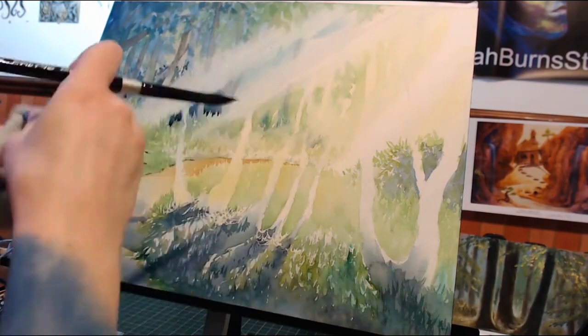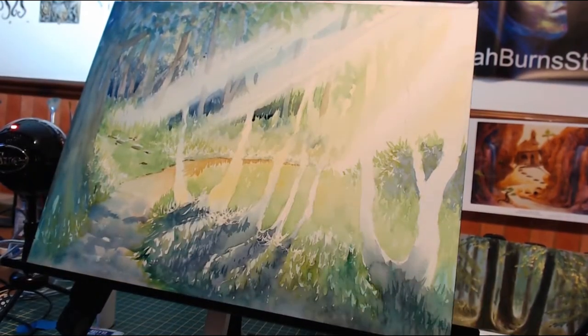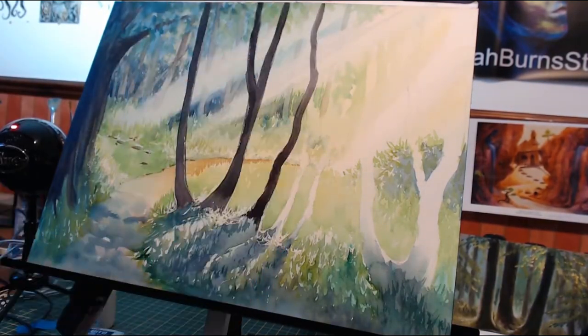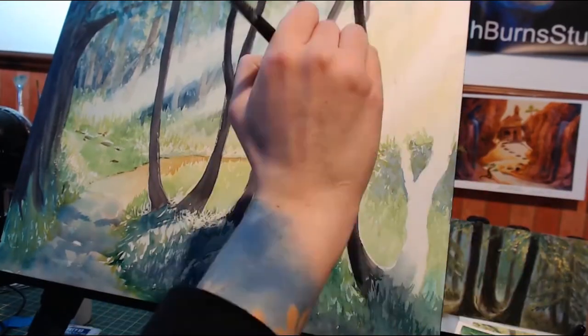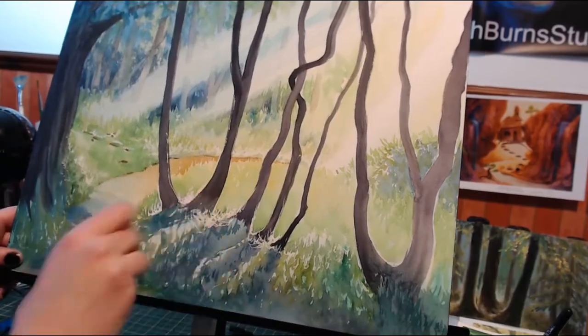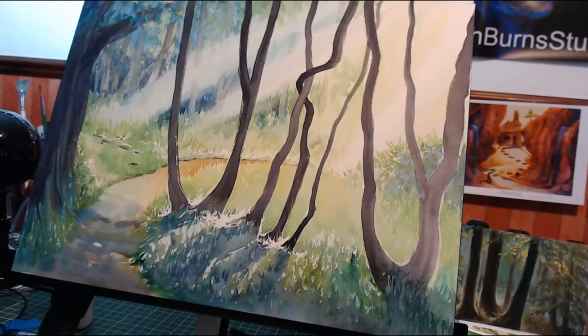I was just in awe of the beauty around me, so I knew I needed to try to capture some of that feeling in this piece. The entire process took about four hours, maybe a little bit less, because I was doing this while live streaming and things always take a little bit longer because I'm talking to chat.